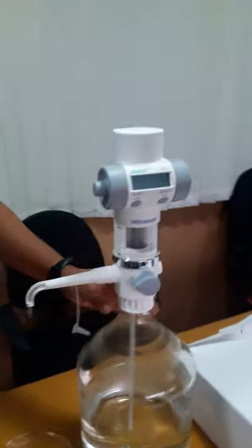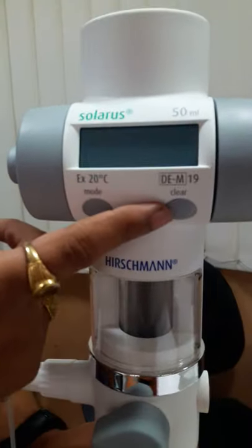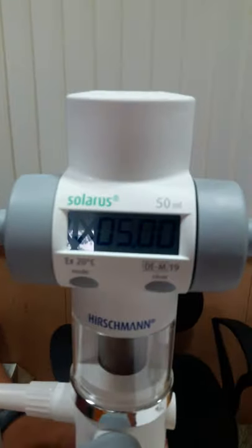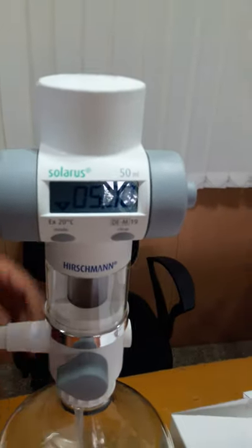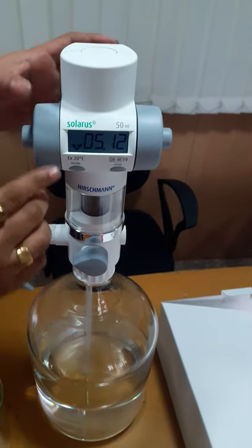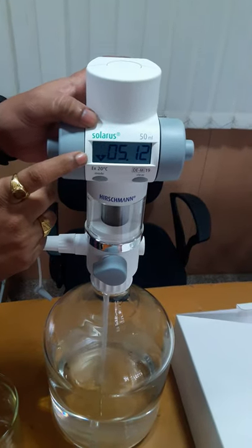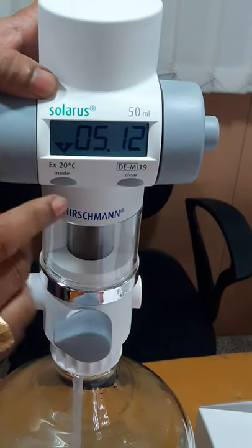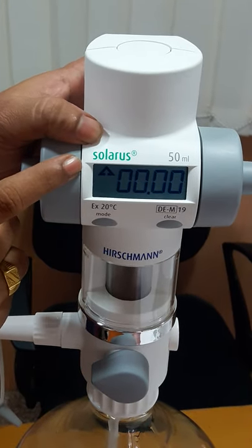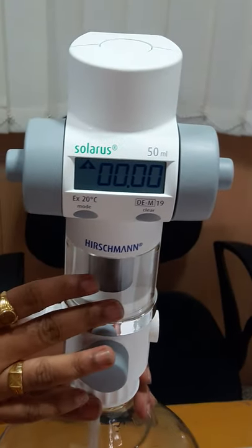We'll start the device. There are only two keys: mode and clear. If we press any key, it will start. This mode key changes the mode of the device. Now it is in dispense mode; we will change it to suction mode. The display is indicating zero zero, meaning there is no liquid inside the device.